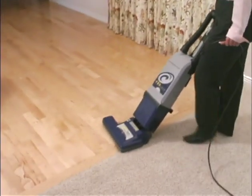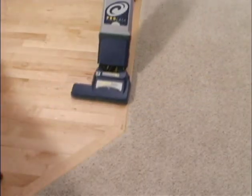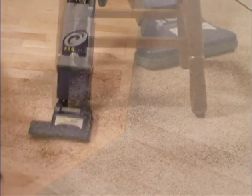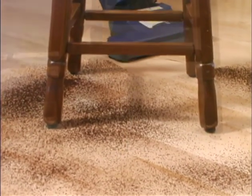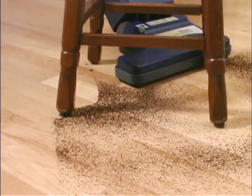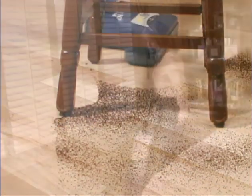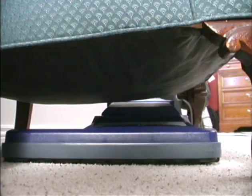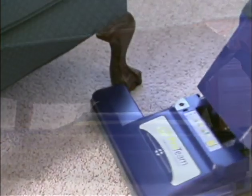When you move from carpets to bare floors, just switch the button from position two to position one, which will disable the powered brush roll. Your Protein upright is equipped with an exclusive floating powerhead that adjusts automatically to different surface heights. The powerhead is designed to draw dirt from the front, sides, and back, pulling debris toward the center of the head for maximum suction.